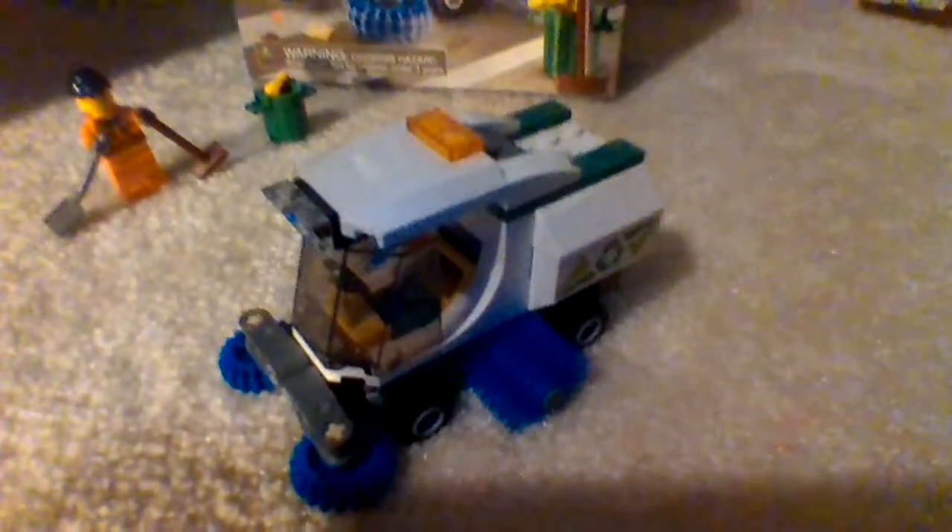Starting off, the main build here is this little Street Sweeper. In order to get into the cab compartment, you have to take the roof off and place the minifigure in there. The Street Sweeper set goes by that name because it sweeps up stuff.